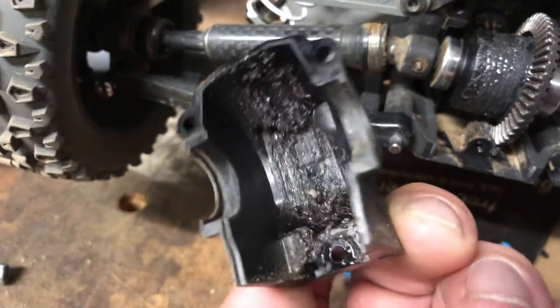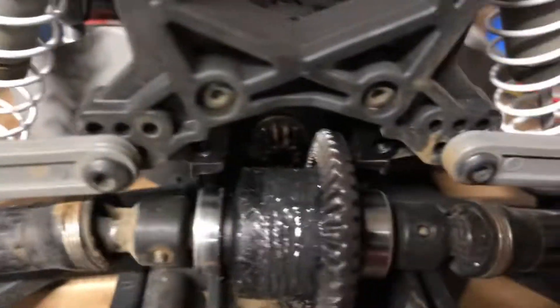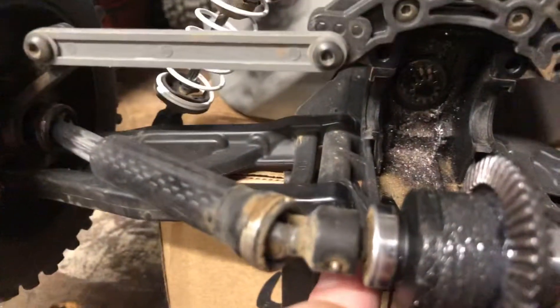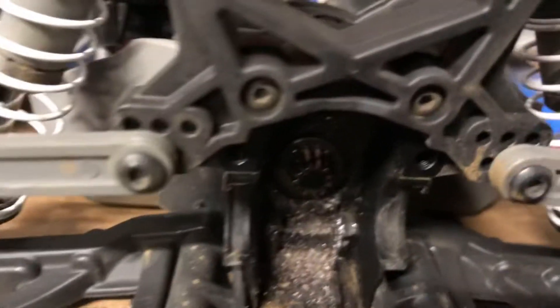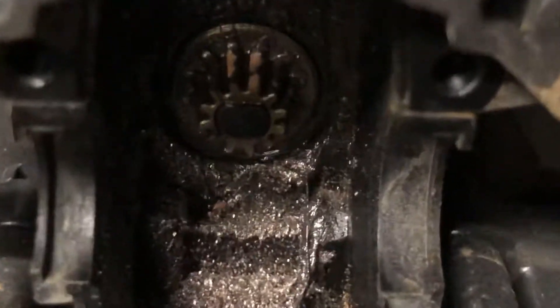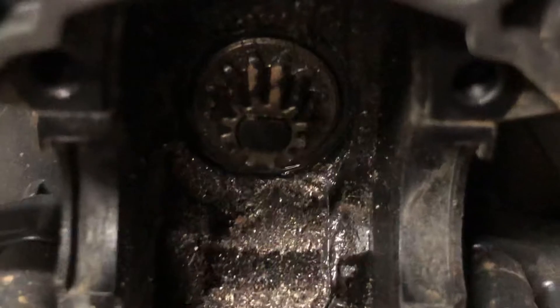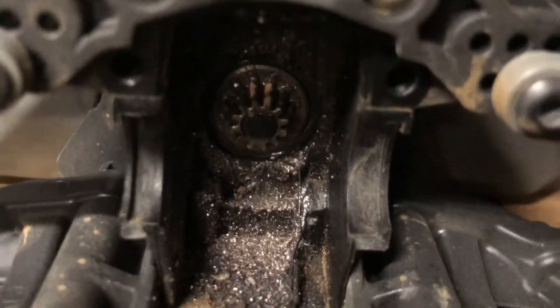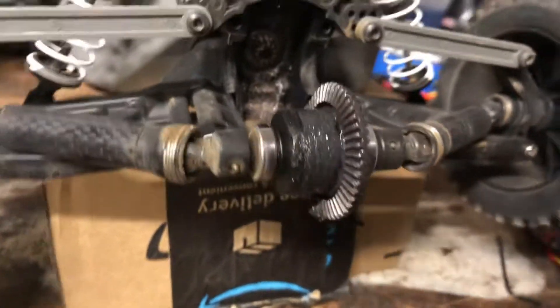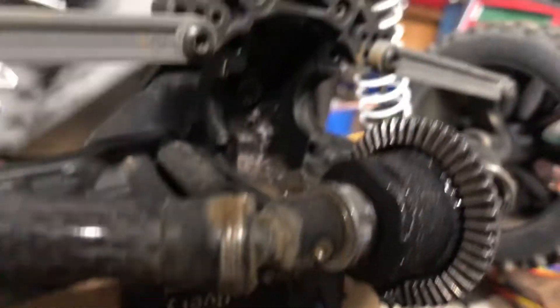Looks like some good metal in there. Did we break teeth off of the pinion gear, or is that dirt? Oh no, check that out - we massacred this pinion gear! Look at all the metal shavings, good lord. So if we did the pinion gear and the ring gears, that'll be completely toast as well too, right.